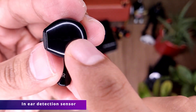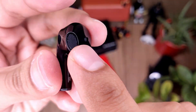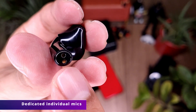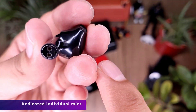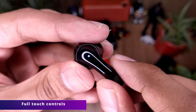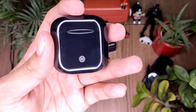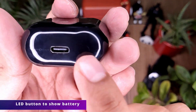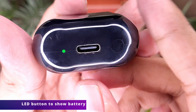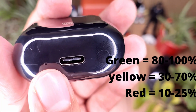These buds have an in-ear detection sensor and they fit really well. They come with dedicated individual mics on either side, giving very nice microphone quality on calls, though it's okay outdoors when there's more wind. They come with full touch controls which make it very easy to operate. The case has a reset button and an LED light to indicate battery level, which is also displayed on screen.